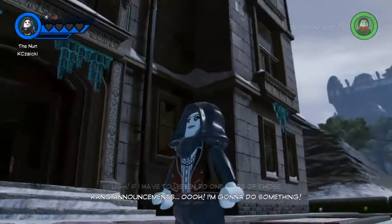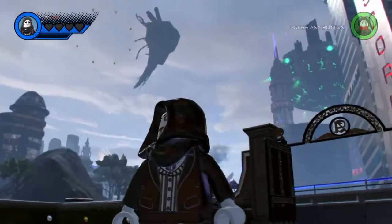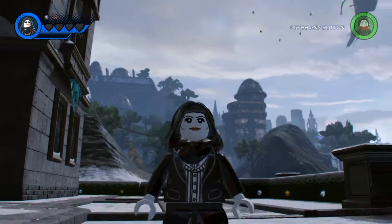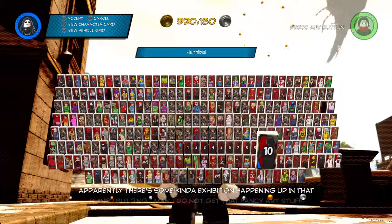Then we have the Nun from the 2018 movie. This is probably my least favorite, mostly because her face doesn't really look like it does in the movie — which I haven't seen, so yeah.